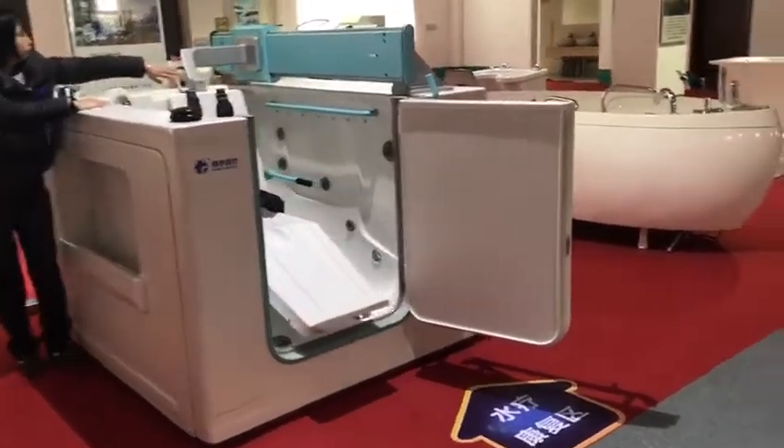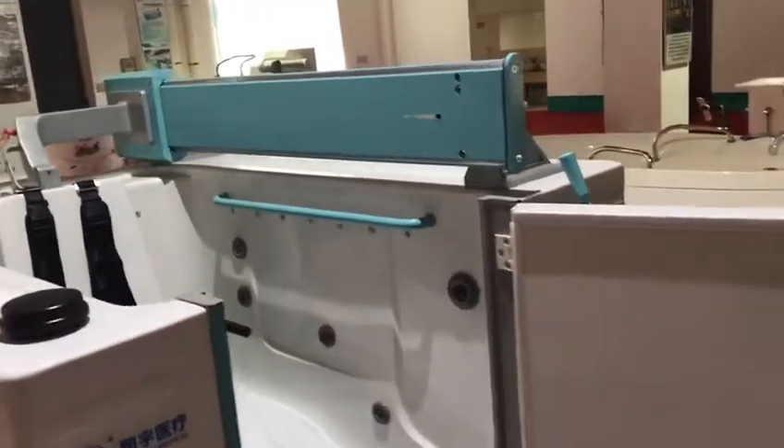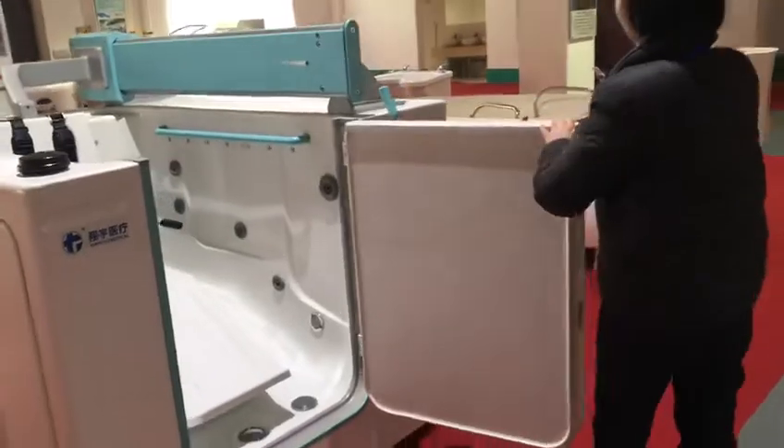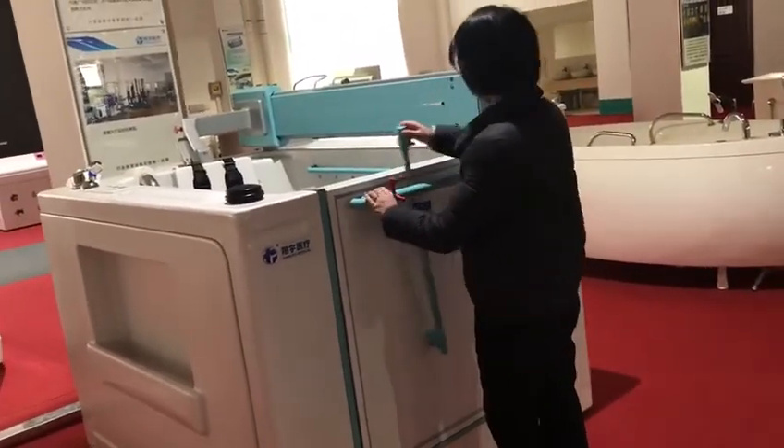You can see the slide is very smooth and it's very easy — no need for too much strength. Close the door, and there is a safety lock.